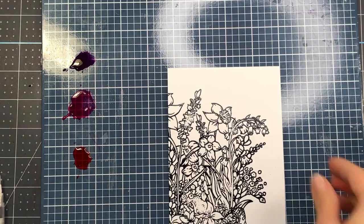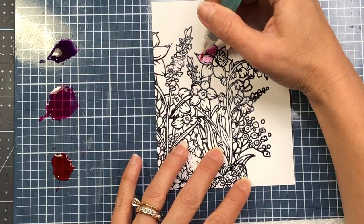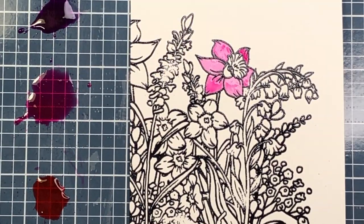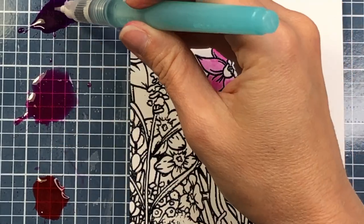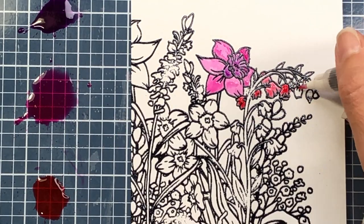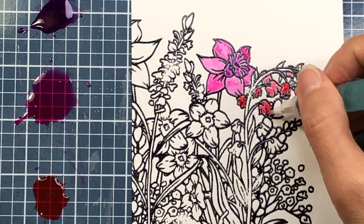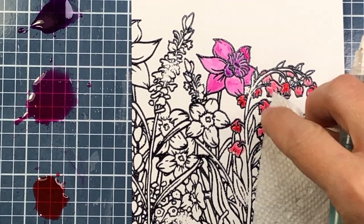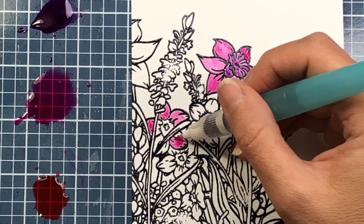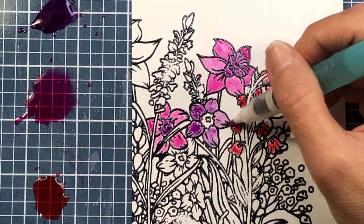Next I want to show you how to watercolor with the chroma mist. I have another panel heat embossed like the previous one. I sprayed the three colors of chroma mist on my mat and I'm taking a water brush, dipping it in the ink on my mat, and bringing it over to my stamped image to watercolor the stamp. If you don't have a water brush, just use a paintbrush dipped in water and then into the ink.